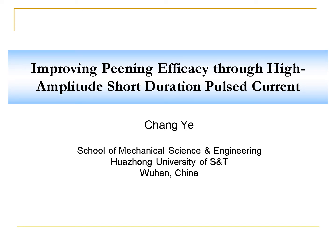Let me introduce myself briefly. My name is Chang Ye, from the School of Mechanical Science and Engineering at Huazhong University of Science and Technology in Wuhan, China. The topic of my presentation today is Improving Peening Efficacy through High Amplitude Short-Duration Pulse Current.